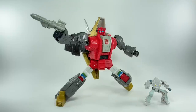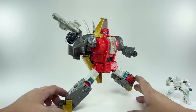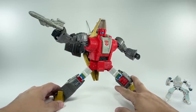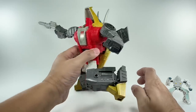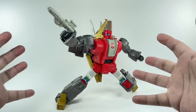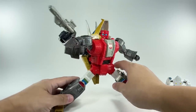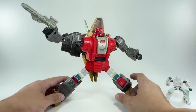This is the Transformers Studio Series 86 Leader Class Dinobot Slag with Daniel. Oh my goodness, this is an absolutely beautiful looking figure. If there ever were an affordable masterpiece Dinobot Slag, this is it. This figure is just absolutely gorgeous. The robot mode screams G1 Dinobot Slag. There's a bit of kibble right here, but it's all understandable — it's all part of the aesthetic of the robot mode of Slag.